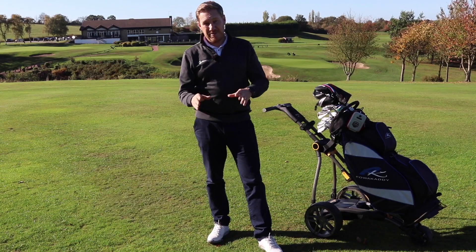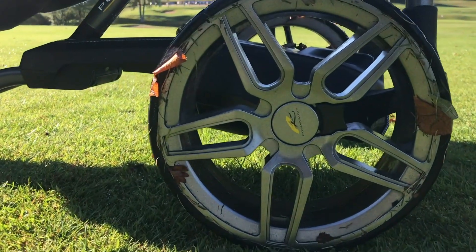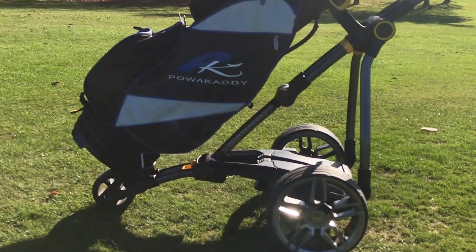One of the things a lot of the guys that I play with have commented on is the way this trolley looks. It's got sports low profile wheels and a stylish graphite look to it, which does look pretty cool when you're going down the fairways.